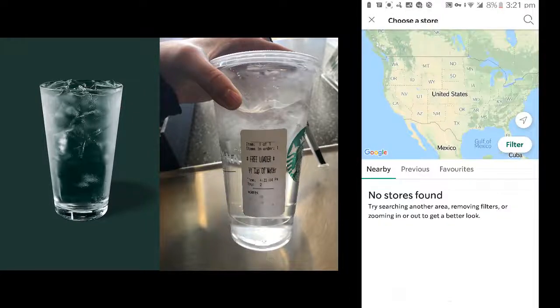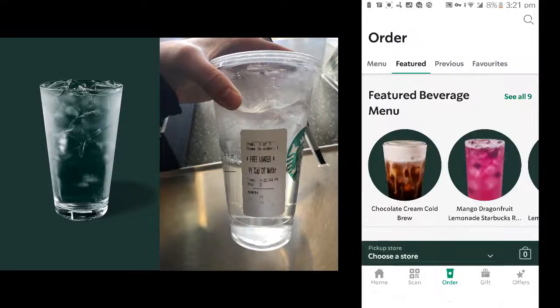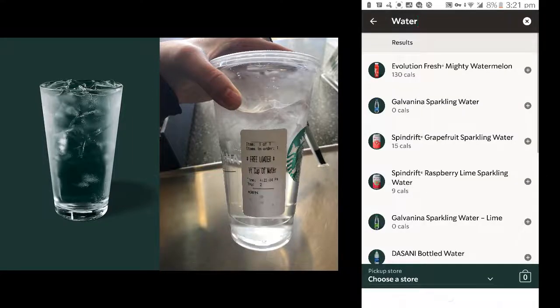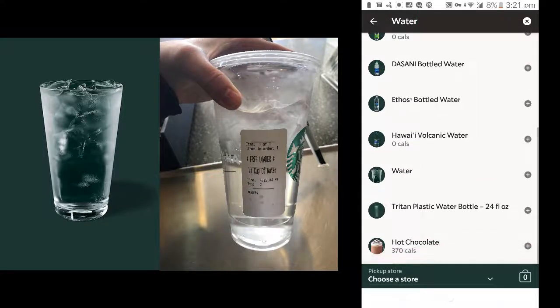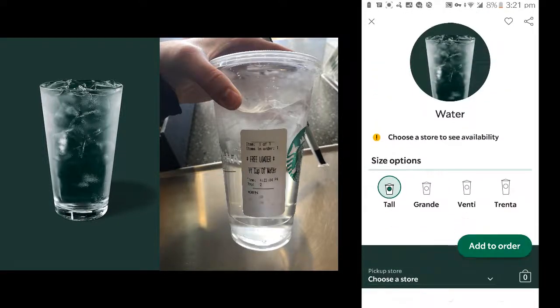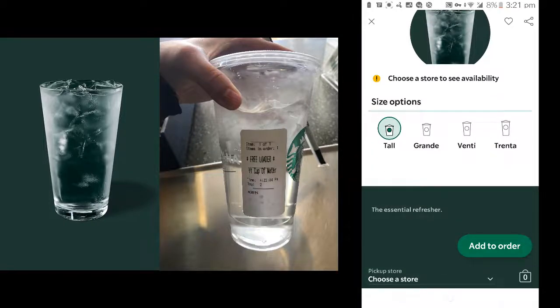You can select your store from this map. Then click the search button and type 'water.' Down here you can see the water cup, and you can select the size you want.